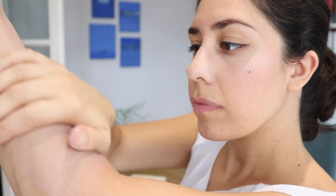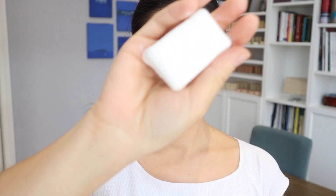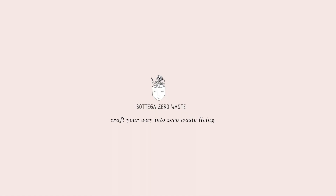Let me know what you think about this recipe in the comments below, and I'll see you for the next recipe. Thank you.